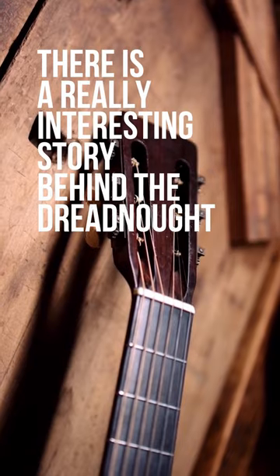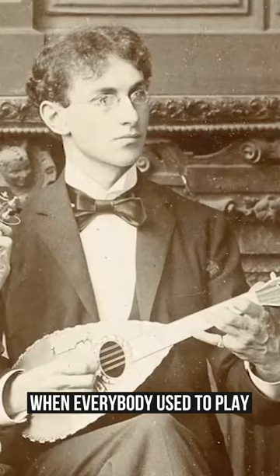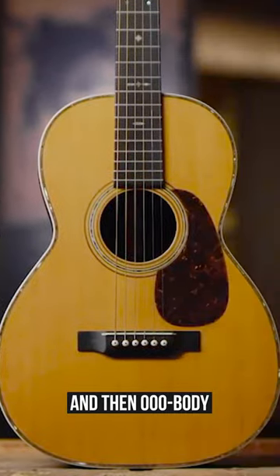There is a really interesting story behind the dreadnought name for the body shape of Martin guitars. It actually dates back to the 19th century when everybody used to play these tiny classical guitars with strings made of gut, and then Martin came up with a double-oh body in 1850 and the triple-oh body even bigger in 1901.